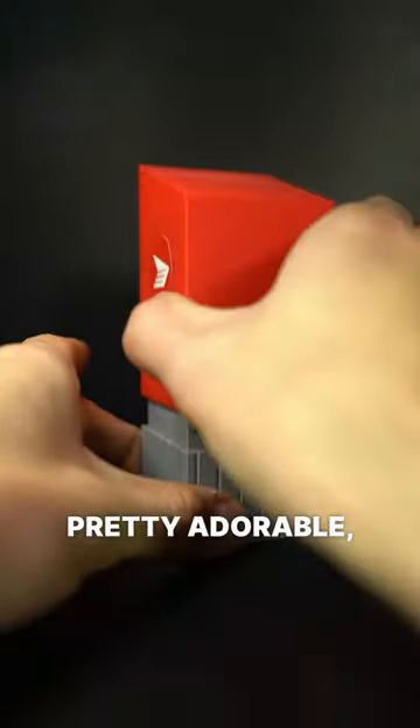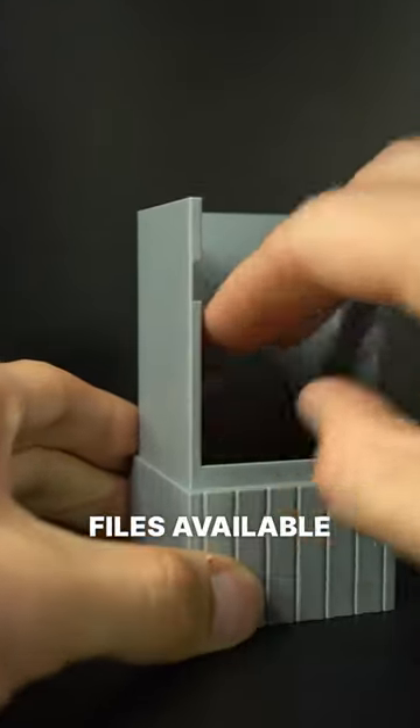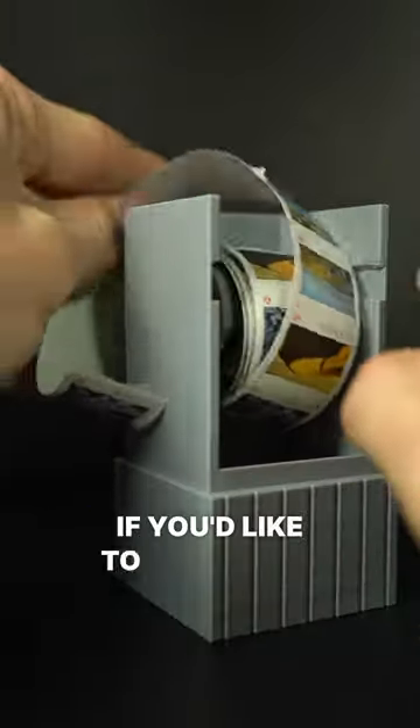What do you think? Pretty adorable, eh? Files available on YGK3D.com if you'd like to print your own.